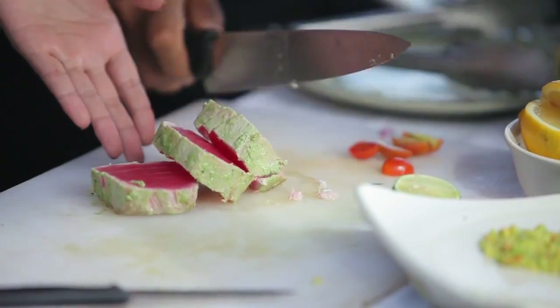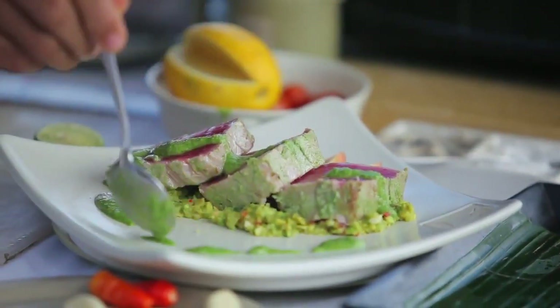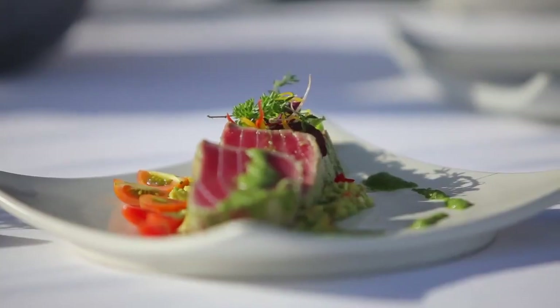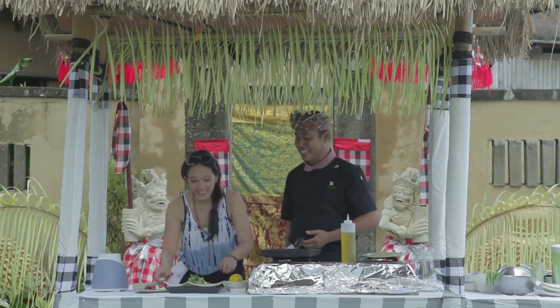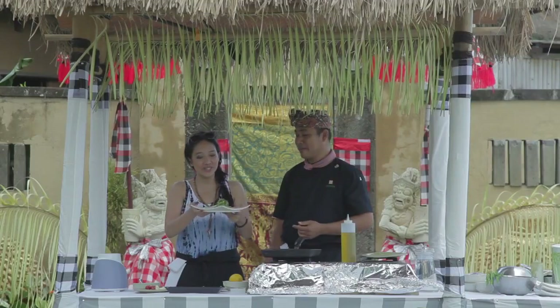This is still fresh. Wow, so it's all done? Yes. Wow, great job, Chef. Thank you. Nice. So, here it is — our tuna sirmula avocadum mousse. Nice one.